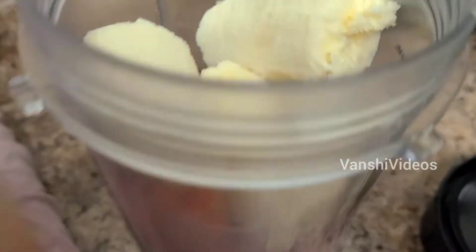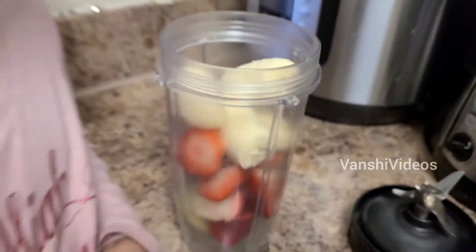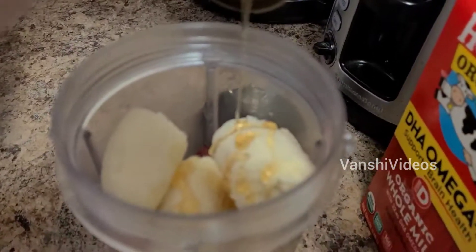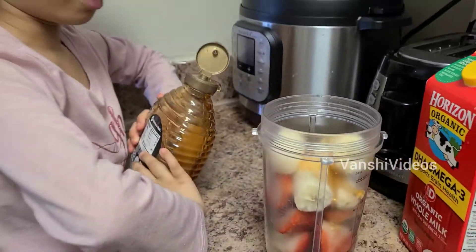Honey. Do you see those bananas? There's a red thing — that is strawberry. So now let's put honey. That was a hard chunk. Honey. I think that's enough.